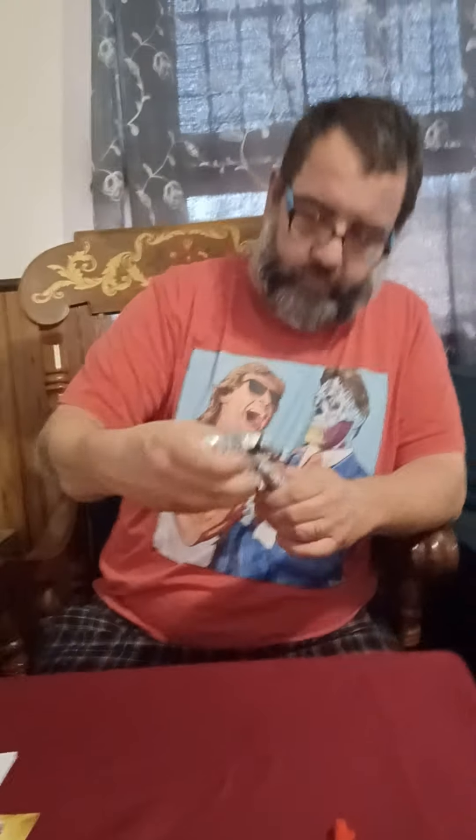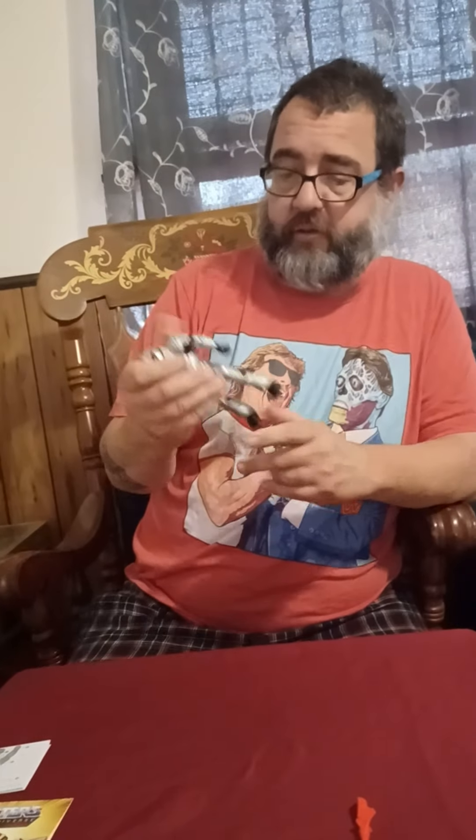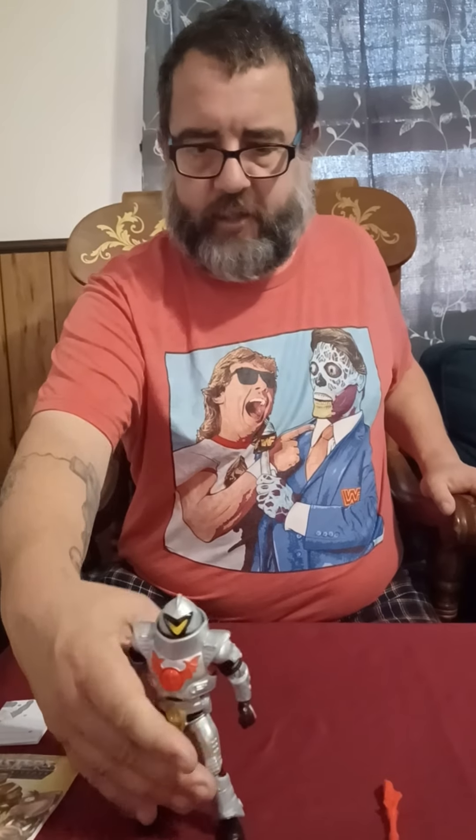Okay, articulation. I'm sure there'll be more of these because you can make him in different colors. What they did with the Power Con four-pack was the Evil Horde guy, the Grizzlor, and two different colored ones — a black one and a red one. I'm sure we'll see different colors at retail at some point.